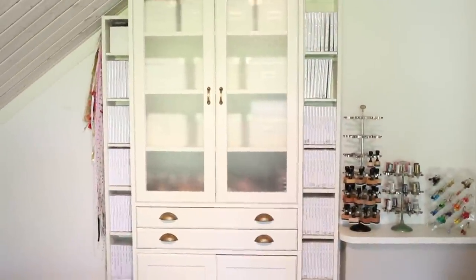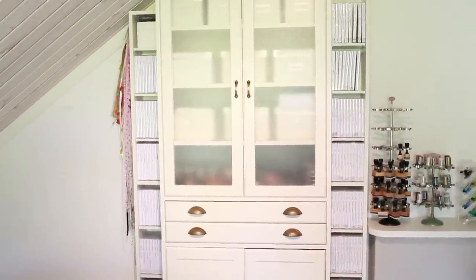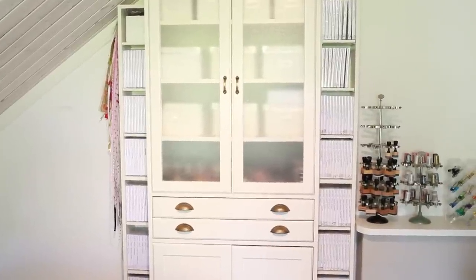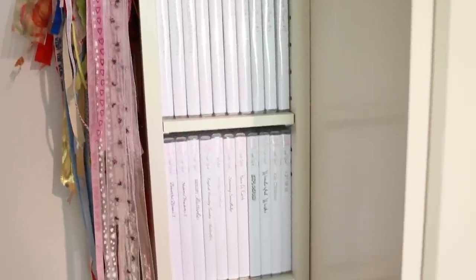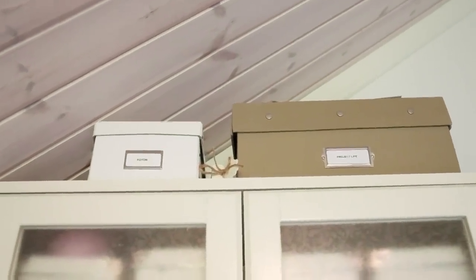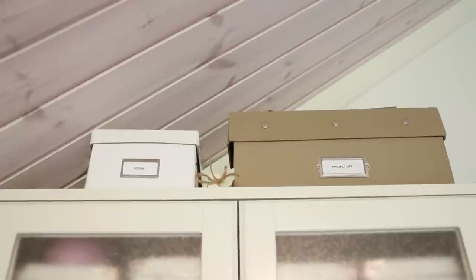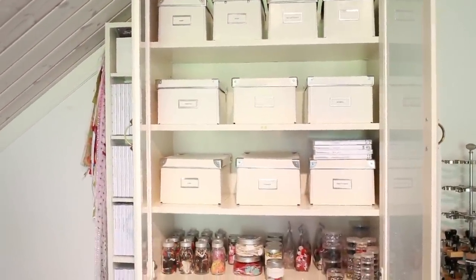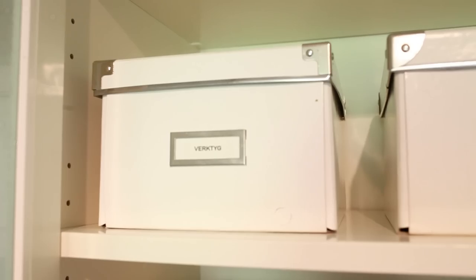You can see this big unit here. Next to that I store my cling mounted stamps in DVD cases — let me get a bit closer so you can see better. On the top of the unit I store my photos and my Project Life photos; they are two different sorts of photo storage. I also have these boxes from Ikea where I store different sorts of things — that one says tools.